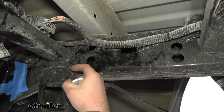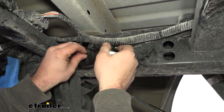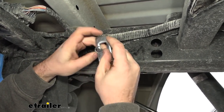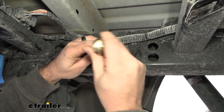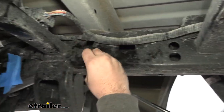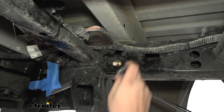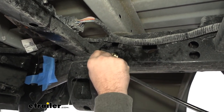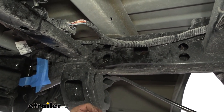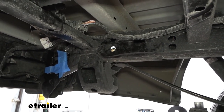Our other mounting point is going to be the hole towards the rear of the vehicle on the lower side, really close to that access hole. Feed this over, drop in our spacer block, and feed on our carriage bolt. On this one, we're going to be using an extra spacer block that's going to go between the frame and the hitch. Push this back in, take the spacer block, and bend our fish wire here so it stays in place, because as we raise the hitch up, we want this to slide in place. Go ahead and repeat the same steps on the other side of the truck.